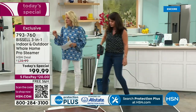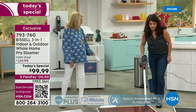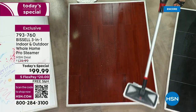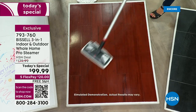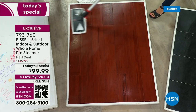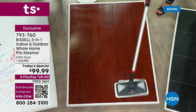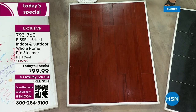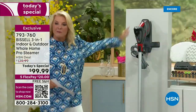You don't want to get all those little wipey things you buy every month and spend a fortune on, or that old nasty mop. This makes your cleaning so much easier. You're getting it done faster, and you have all the tools you need. We're 44% off the HSN price, we have free shipping, we have five flex pays. That means you spread your payments out over five months — you're spending $20 tonight to get the most versatile Bissell they've made.